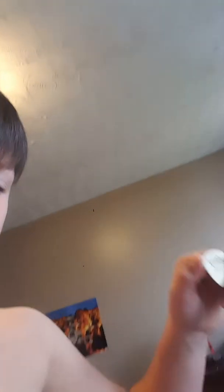Here's the pick I use — it's a hard rock medium pick. So that's what I use for now, and that will be the review of my new guitar, the Gibson SG and the case.